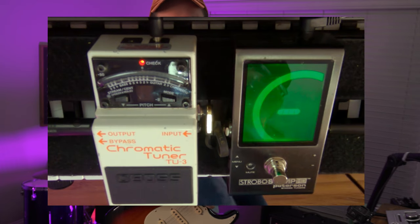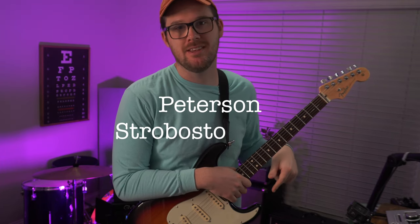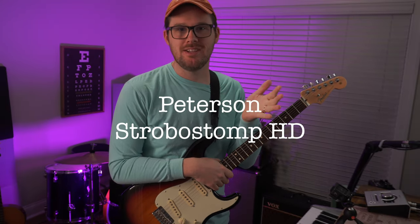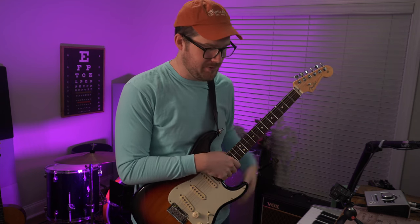A video on tuner pedals — probably couldn't get more entertaining than this, but please don't click away. There's something about this Peterson Strobo Stomp HD pedal that I want you to hear for yourself, and it's all about the James Taylor tuning. But before we get to that, let me just explain kind of what we have going on here.